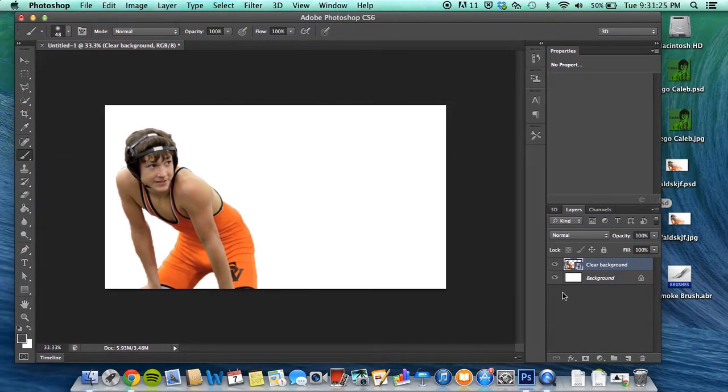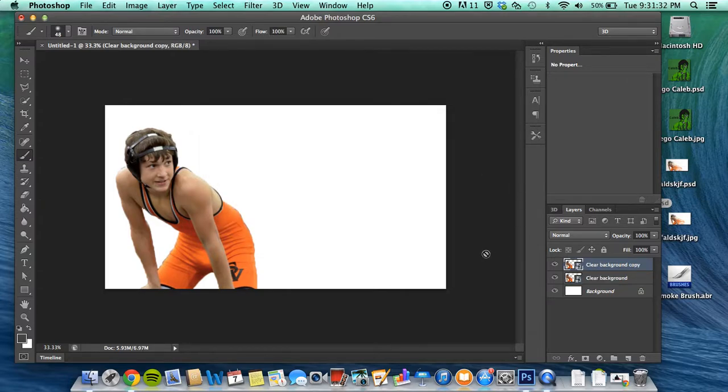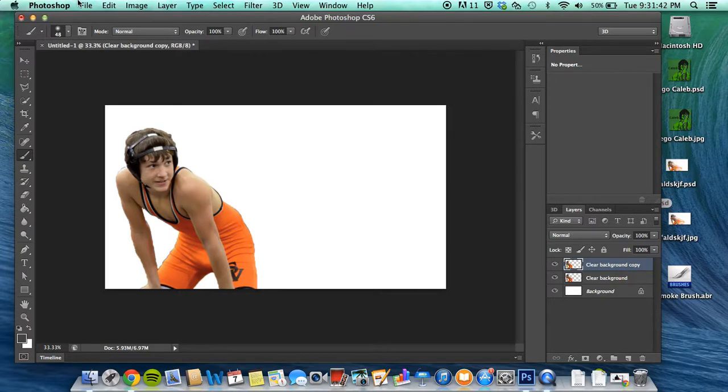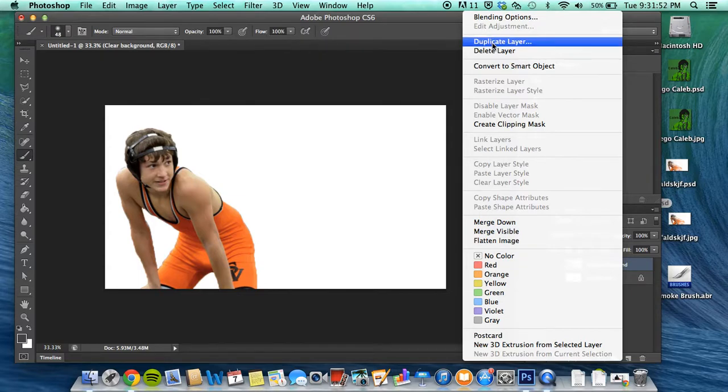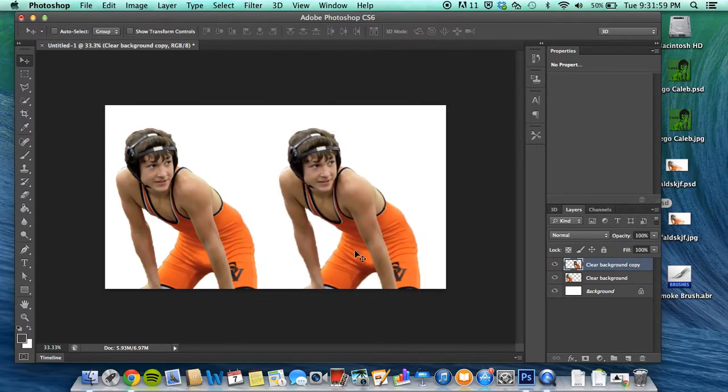Pretty much you're just gonna want to duplicate this layer — doesn't matter what its name is. You want to take the picture and drag it just right behind the original. We're gonna use it later, and we're also gonna use it right now. It's a little simpler to get it positioned now, to set up what we're going to do.